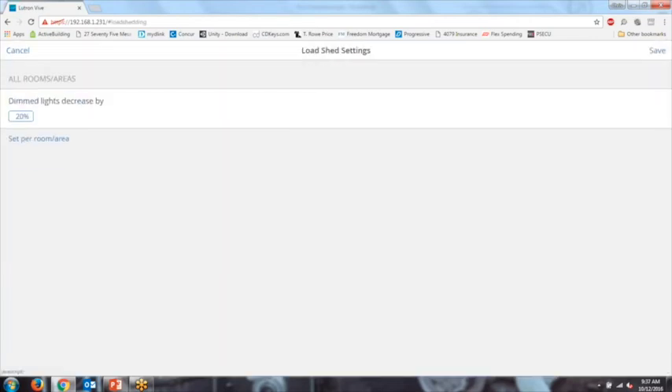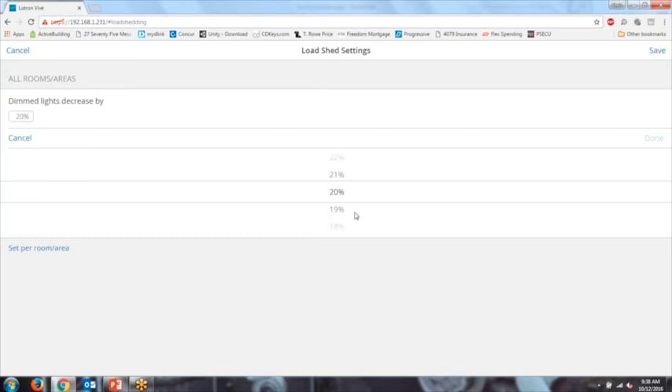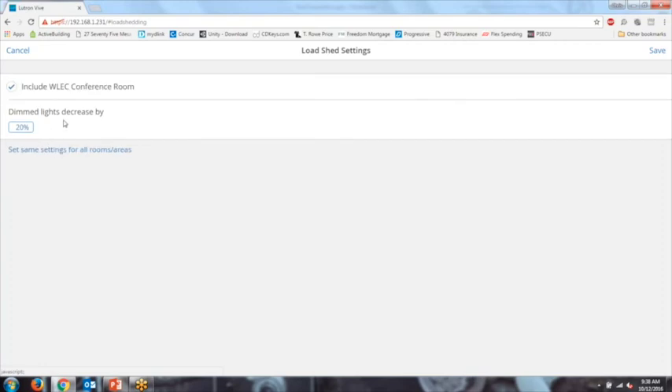To modify load shed settings, you can change the load shed percentage—by default it's 20%, though by code it only has to be 15%. You can also configure it per room or area. For example, if you have an executive conference room you don't want to load shed, you can remove it from the load shed settings and that room will be unaffected.